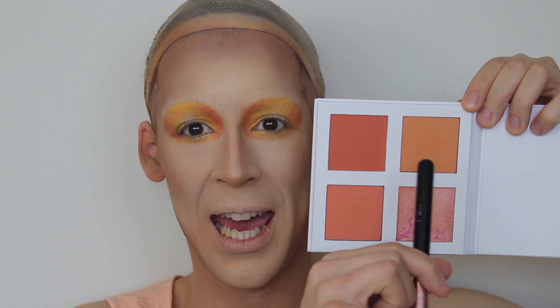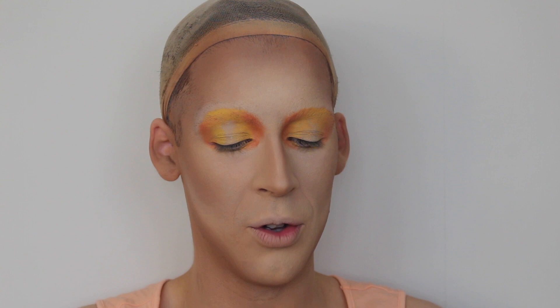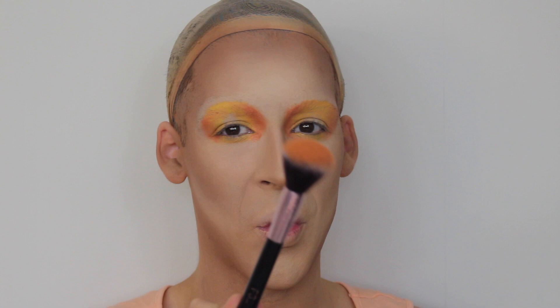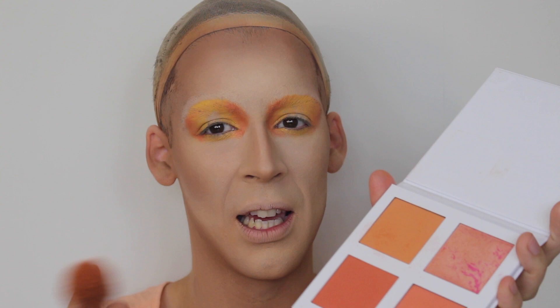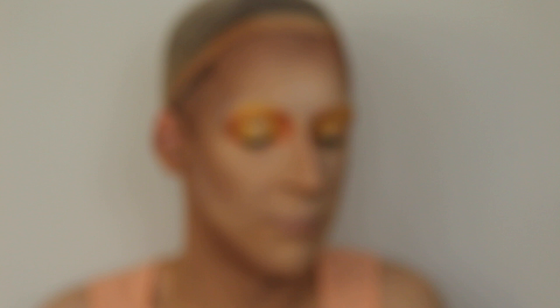Remember that blush palette from the last video? She's back, back, back again! I'm going to go in with this beautiful orange shade, which I believe was the same one I used in the last video as well — not sure, comment below if that's true. As it's drag, I'm going to go in with quite a lot of pigment. One thing I will say about these blushes is there is a lot of kickback when you tap into it. But if you've got the pigment, I don't really mind it. So from the deepest part of the contour, I'm going to bring it down and really go heavy on this blush.